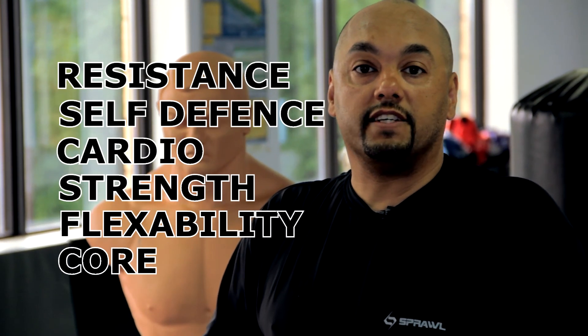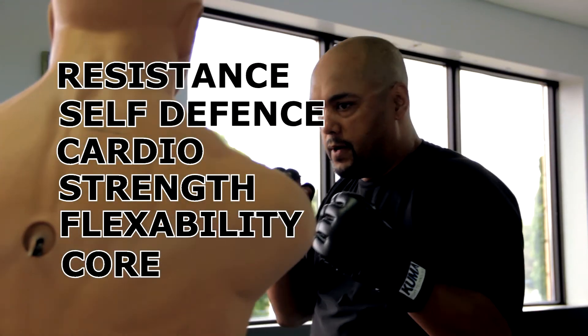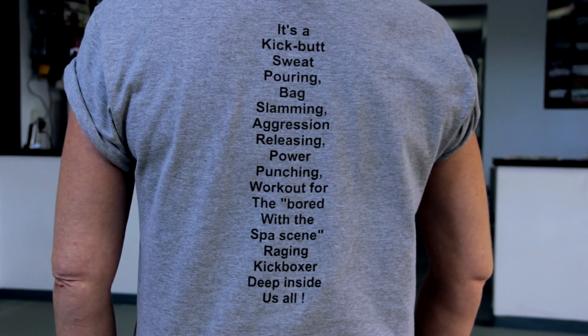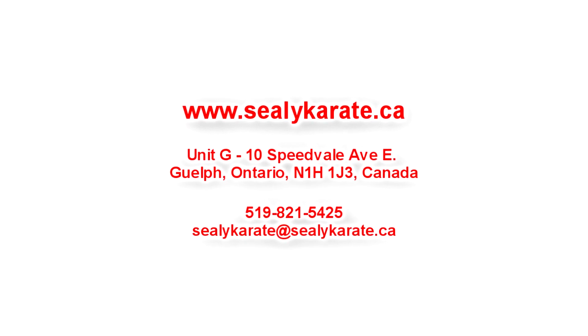So that's a brief overview of our fitness kickboxing program. In over 20 years of running my martial arts school, this is the workout I do every day - it's fun and exciting. You get your fat burning, muscle toning, and you're learning valuable skills that can help you in a self-defense situation. The workout varies every time so it's never boring. We advise coming in two to three times a week regularly and just start seeing all the benefits.